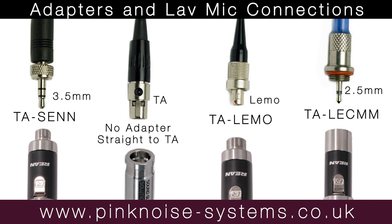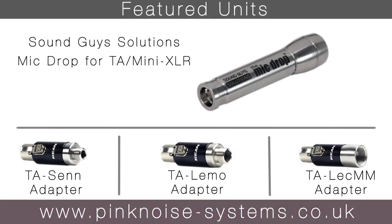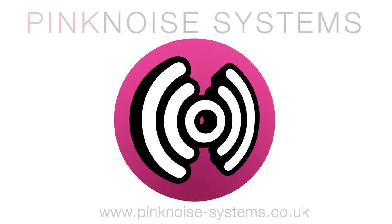You can also connect a TA connection straight into the Mic Drop. All units in this video are available on the Pink Noise Systems website. I'm Danny from Pink Noise Systems, thanks for watching.